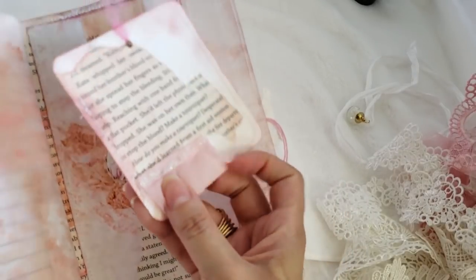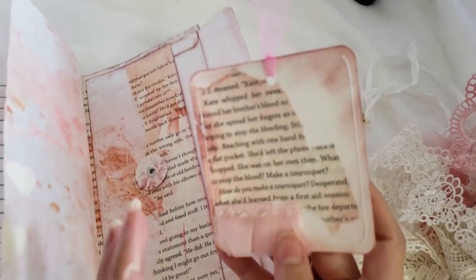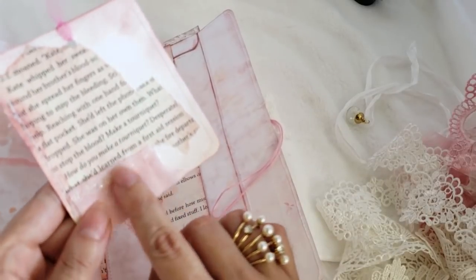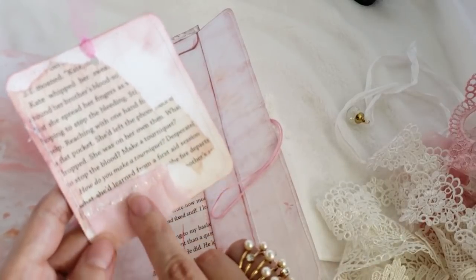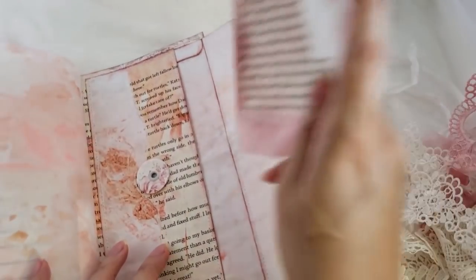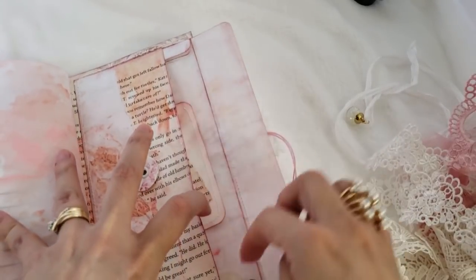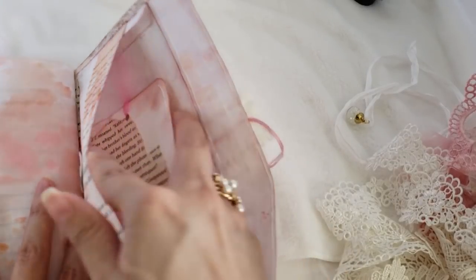I put some tulle trim and stickles on the tag. I originally put three pairs of something but it was too bulky for the pocket, so I removed them. The glue was visible after I pulled things off, so I used stickles to cover it. The tag is all distressed and stitched. The pocket has a half-inch hinge so you can open it and put things inside.